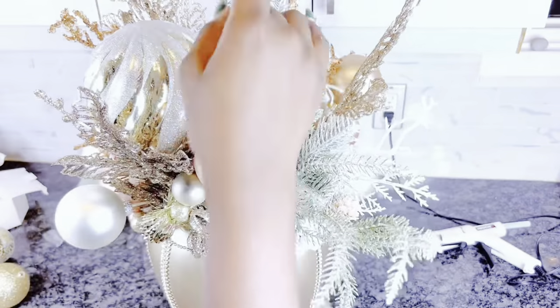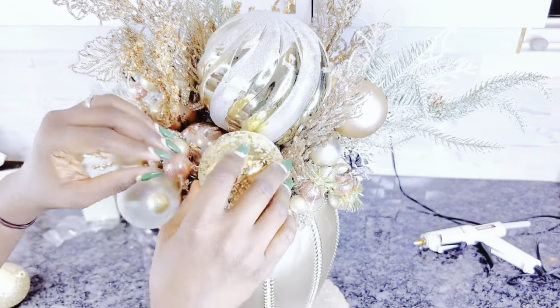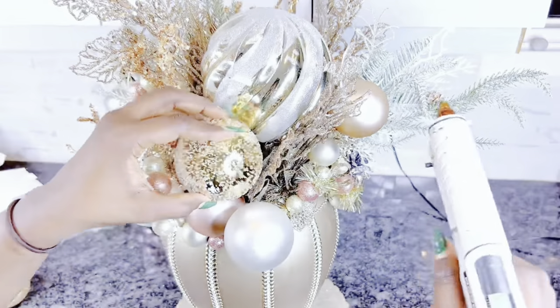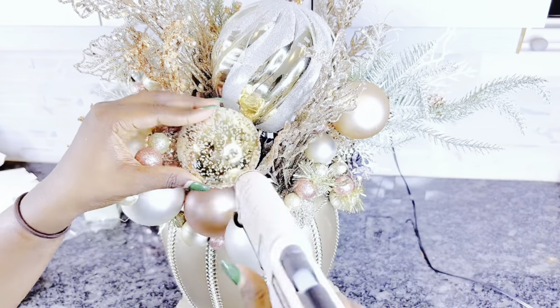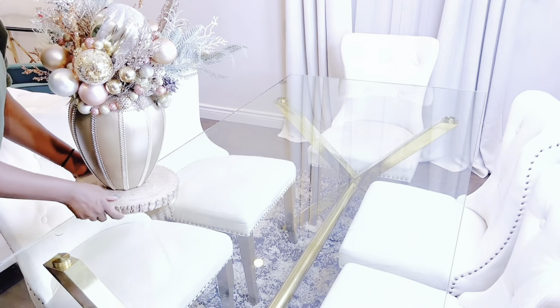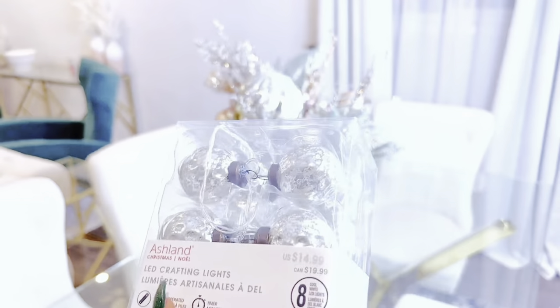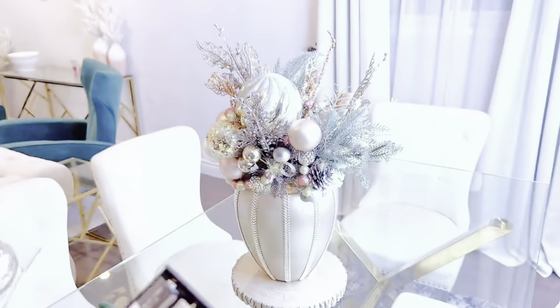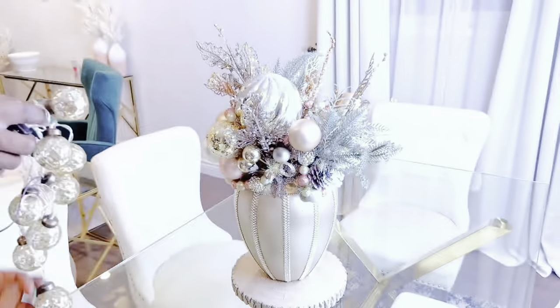The arrangement is coming along, but there are some gaps. I'll add more ornaments where I see fit — some with hot glue and some with skewers — to make sure every gap is filled in. And here's what it looks like before I add any lights. Now I'll add the lights I showed earlier for some extra flair, and this is what it looks like once the lights are added.